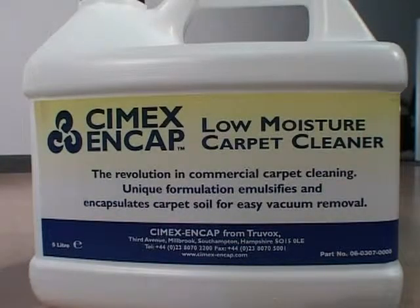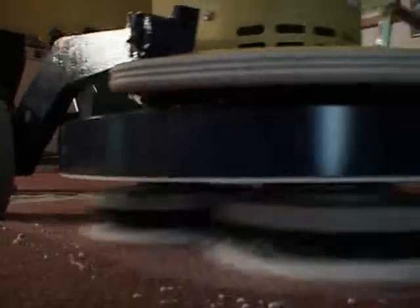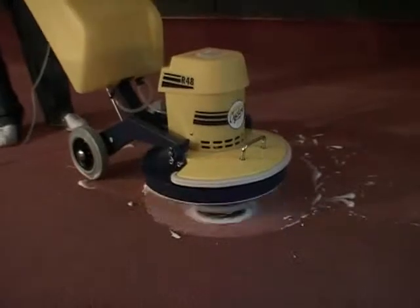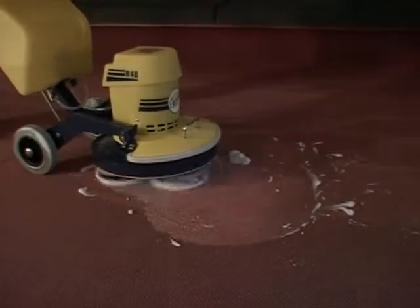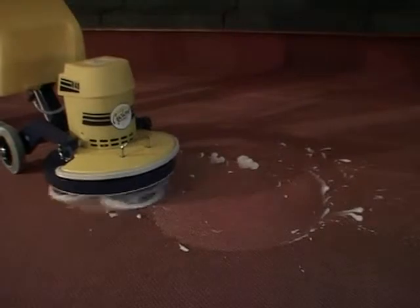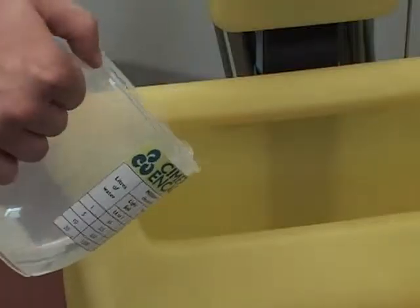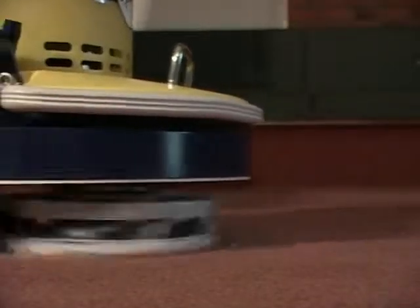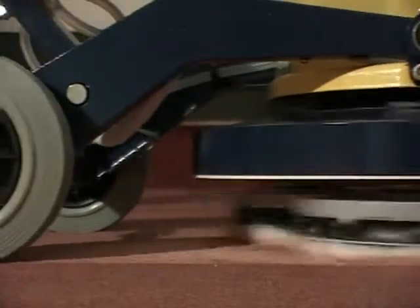Symex NCAP is a low moisture carpet cleaning technique — you do not need to soak the carpet with solution. Avoid generating large amounts of foam; you just need to whiten the surface of the carpet. Only applying enough solution to do the job and not over-wetting the carpet has two benefits: one, carpets dry faster; two, less solution is required, therefore making the process even more cost effective.